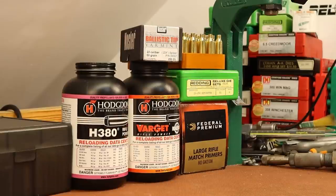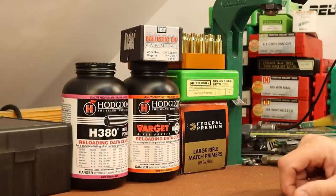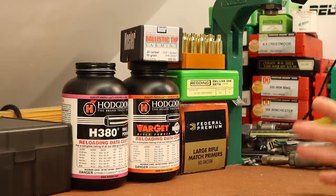I want to continue with our work in 22-250. In the last video we were shooting the 40 grain Hornady VMAX with AR Comp. We had some promising groups but we ran into a few problems, mainly with the shooter. I've removed the sling studs from the gun and I'm hoping today I'm going to be able to get a more stable bag setup and do my part a little bit better.